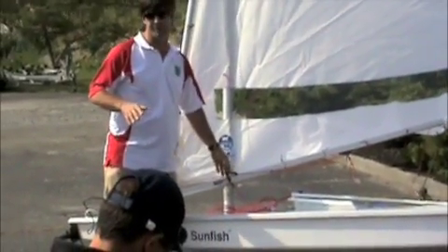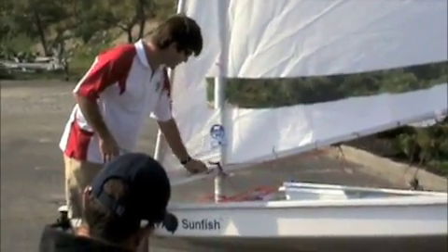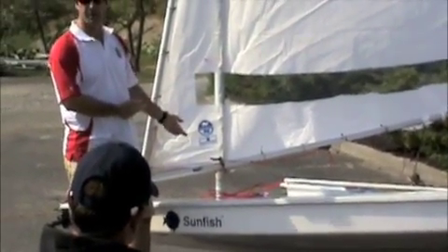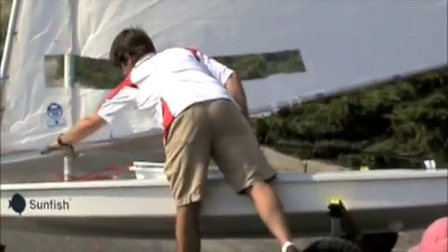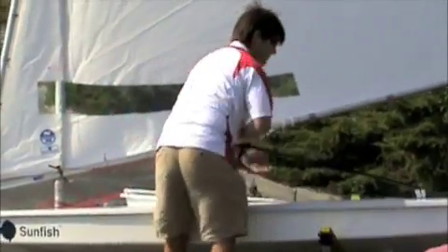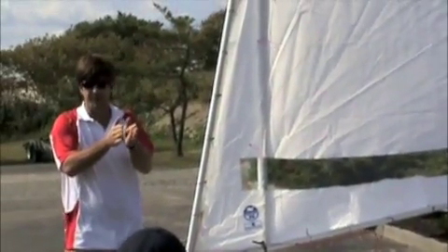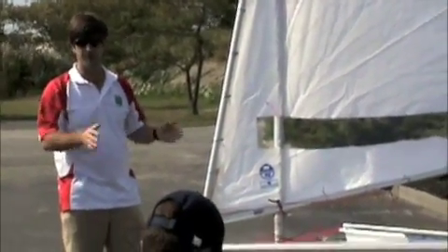Feel free to take notes and ask questions as we go along. This one adjustment, which can be adjusted while racing — usually if you're going to adjust it, it would be before you go upwind while you're still on a tack, like we are right now. You could reach up and quickly move it one way or another. If it's worth adjusting the gooseneck, it's worth adjusting 3 or 4 inches, not centimeters or 1 inch at a time. That isn't relevant.